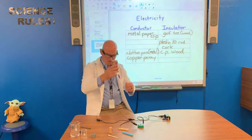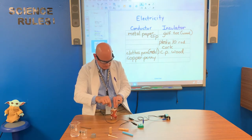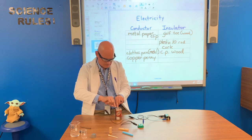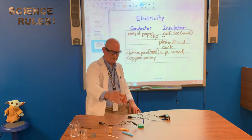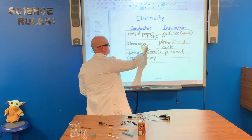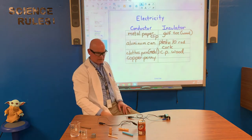Last but not least, we have a small aluminum can. Let's test it out. The light bulb came on, just barely. That's because aluminum is not a great conductor of electricity. But nonetheless — there it goes. It works best on the little pop top. So aluminum is a conductor. Specifically, the top seemed to be a better conductor than the rest of the can.